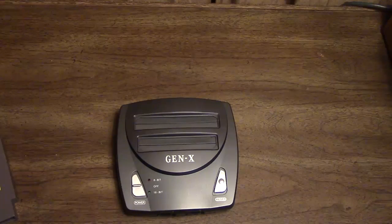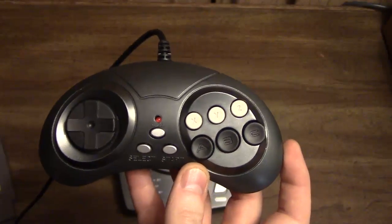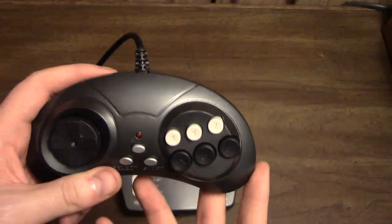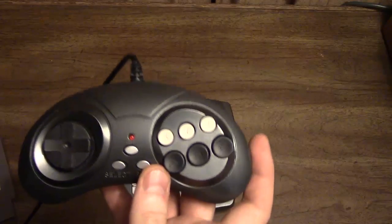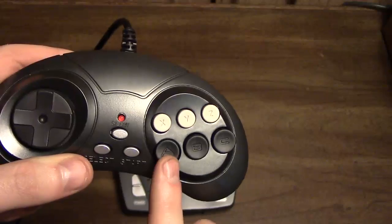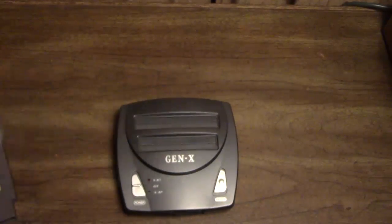One thing I should mention is the controller. The controller is very, very strange in one way. Using it as a Sega Genesis controller is completely fine — you have your A, B, C, X, Y, Z buttons just as they're labeled and as they should be. But using it as an NES controller is extremely baffling, because the controls are completely messed up. You have the select and start buttons being proper, but the NES A button is mapped to the Genesis A button — this button — and the NES B button is mapped to this button. This is actually completely backwards from a real NES controller.